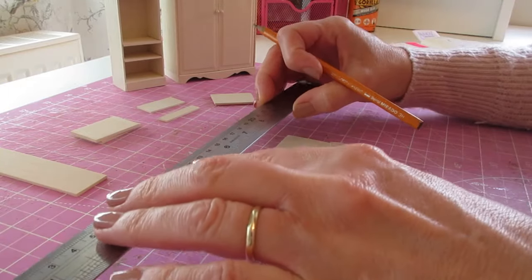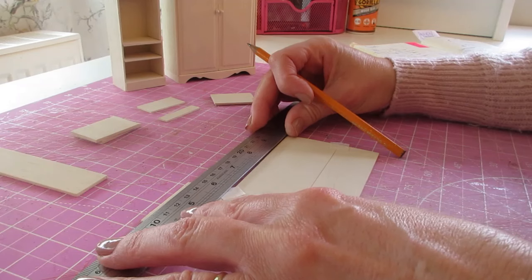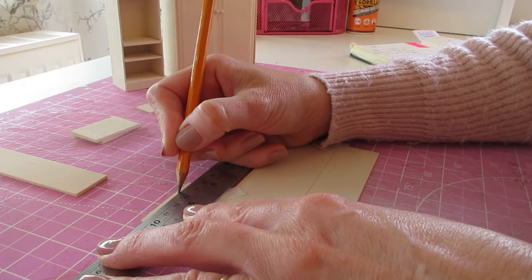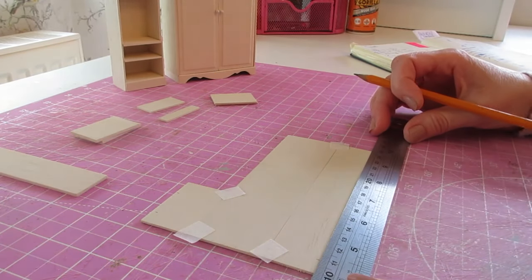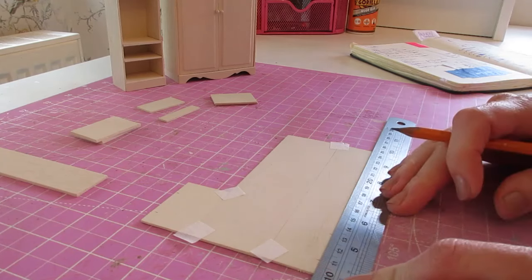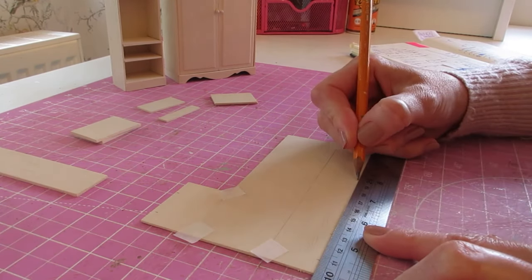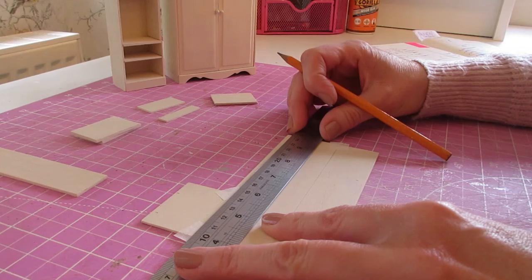The next one is 33 millimeters, and that is 1 and 19/64 of an inch. Do that at both sides. Then the next one is 98 millimeters from the bottom edge, so you're just going to do that one on your longer pieces.